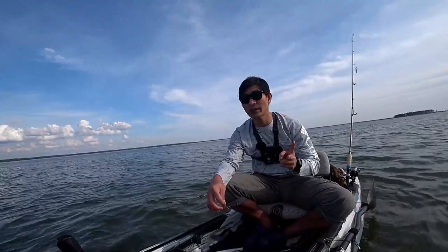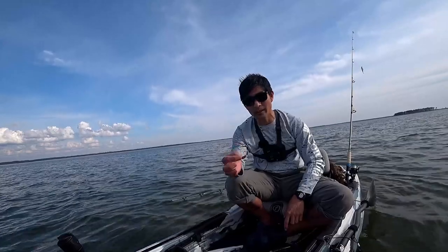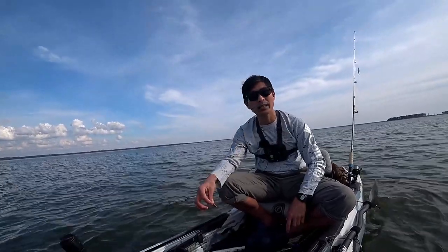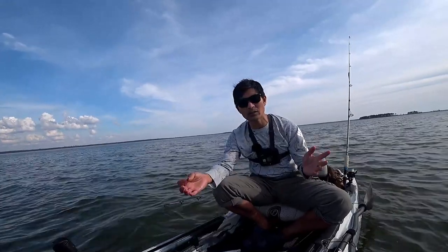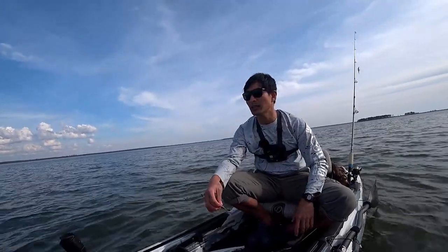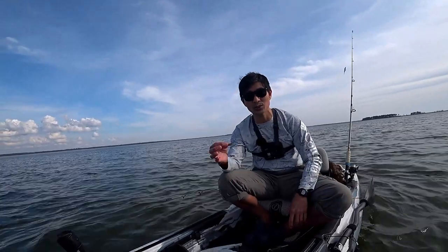So we caught two catfish so far — one for the knocker rig and one for the bottom sweeper. I think I am going to stay for another hour or hour and a half or so and see how many more catfish we can catch using these two rigs.